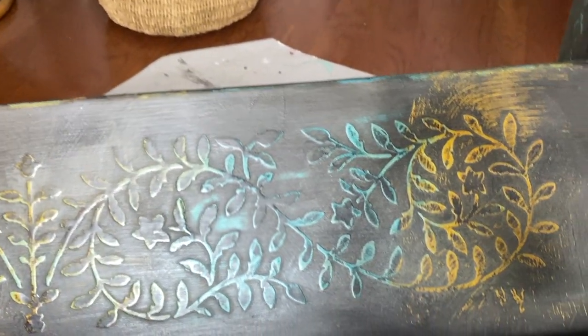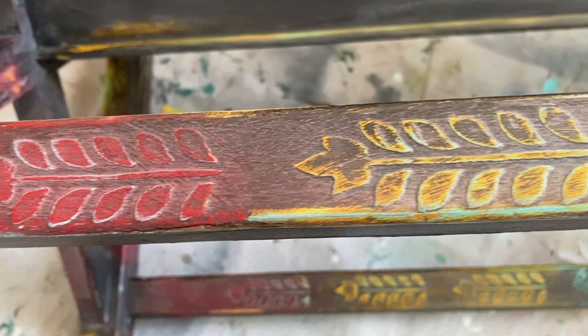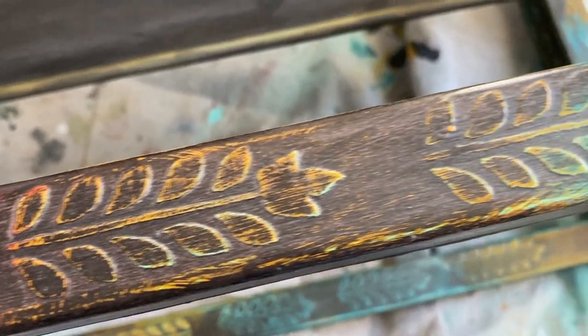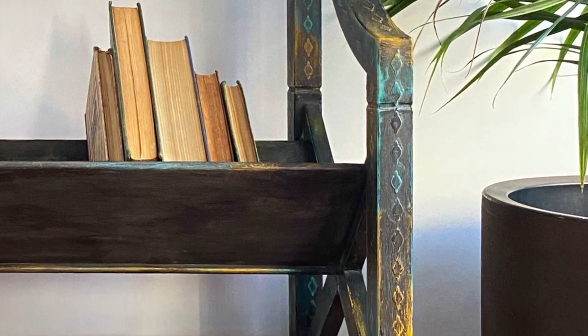Because the details are what's really important about this project, I'm going to drop a couple more videos and photos of the details so you can really see them and get an appreciation for the layers of paint and all the work that went into this. Thank you so much for being here — I really appreciate you watching. Don't forget to hit the subscribe button, and I'll see you on the next one.